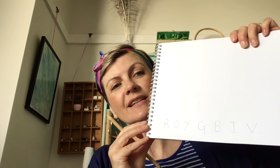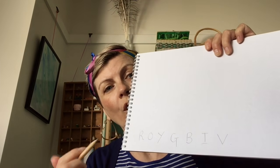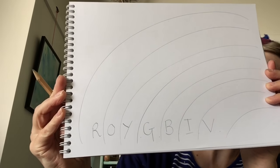What we want to do is find things we have at home to help us make a rainbow and practice some of our skills. With your sketchbook, I want you to draw big rainbow arches. I've written Roy G Biv down the bottom of mine and I'm just going to do a half rainbow — you can decide to do a whole rainbow if you want — but I'm just going to do a half rainbow like this.